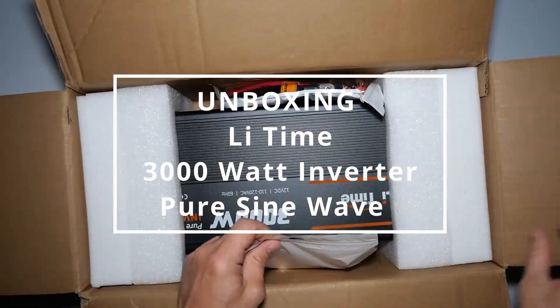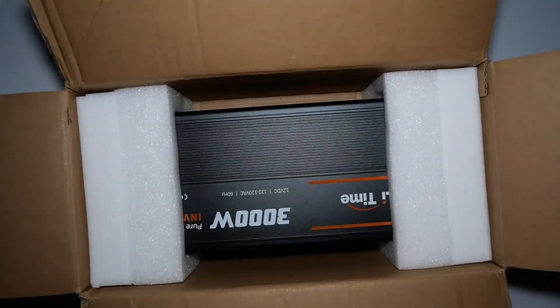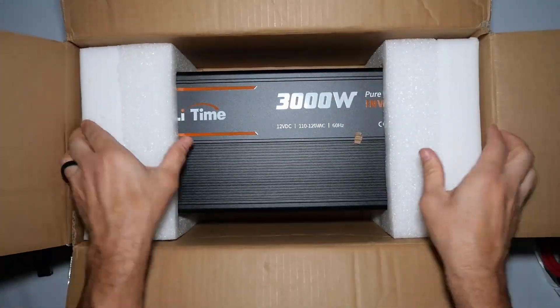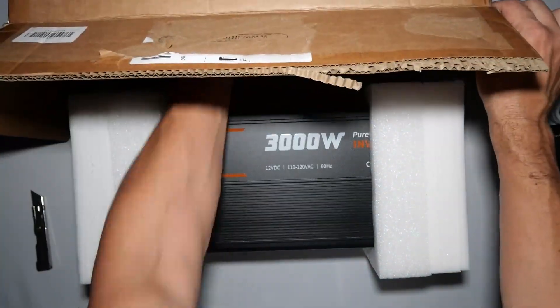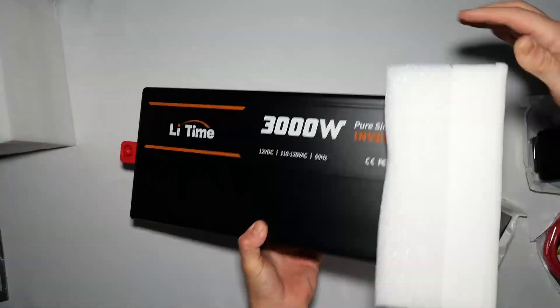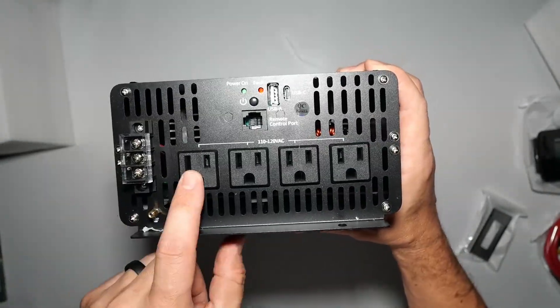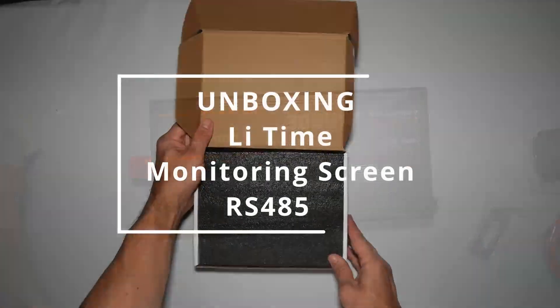Unboxing the Pure Sine wave inverter. Very well packaged. Comes with the remote or display screen, some heavy-duty cables, and of course the inverter. Product manual included, arrived without any damage, very well packaged. The build quality seems really great.